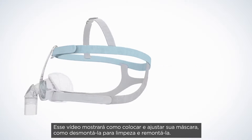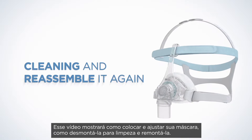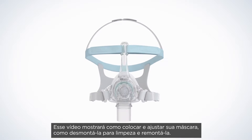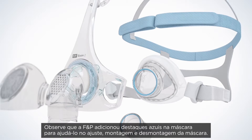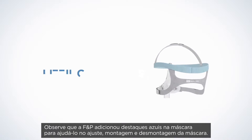This video will show you how to fit your mask, take it apart for cleaning, and reassemble it again. Please note that F&P has added blue color cues into the mask to assist you with fitting, assembly, and disassembly of your mask.